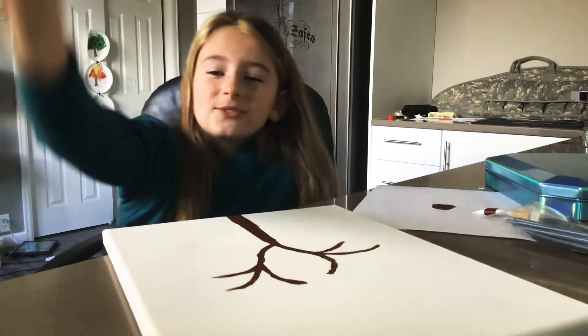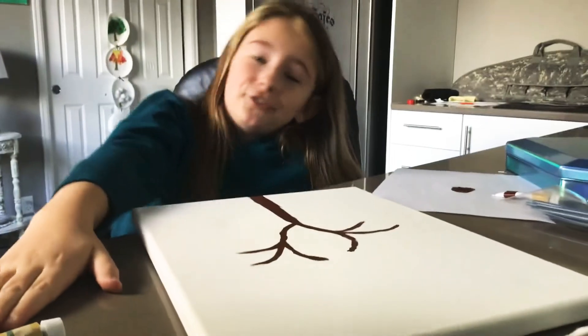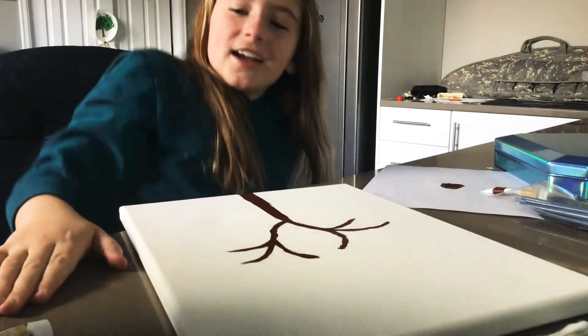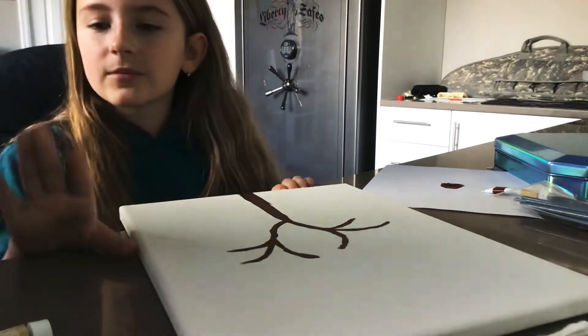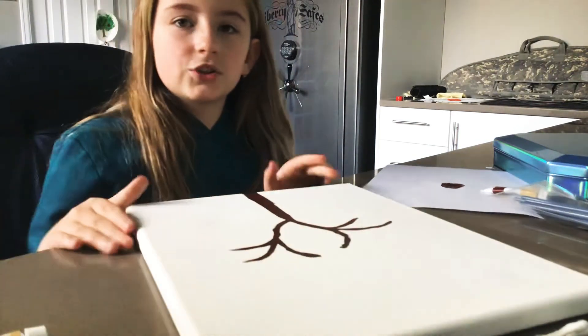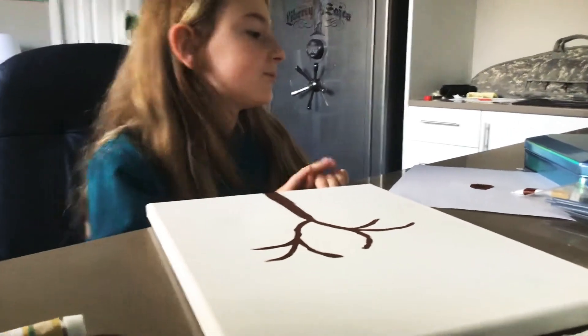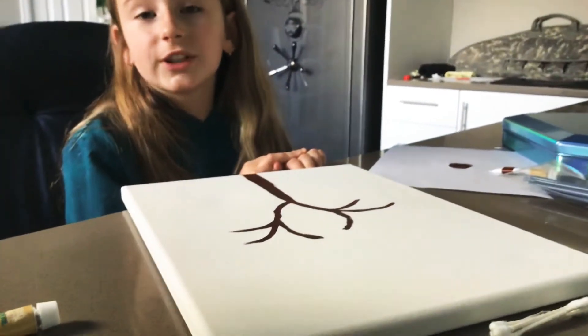Hey guys, what's up? It's me, your favorite painting YouTuber — obviously. Today we are doing kind of like a rainbow tree painting, and here's what you need.